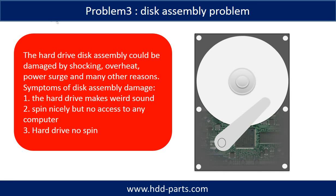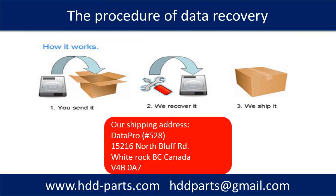If the hard drive disk assembly is damaged, we can do disk data recovery to recover the data from the disks. The common symptoms of hard drive disk assembly failure are: the hard drive makes weird sounds; it spins but no access on any computer; or the hard drive has no spin. This picture shows the procedure of how we do data recovery for our clients. First, the client sends their hard drive to us. Second, we do data recovery. Third, we ship back the data to our clients.